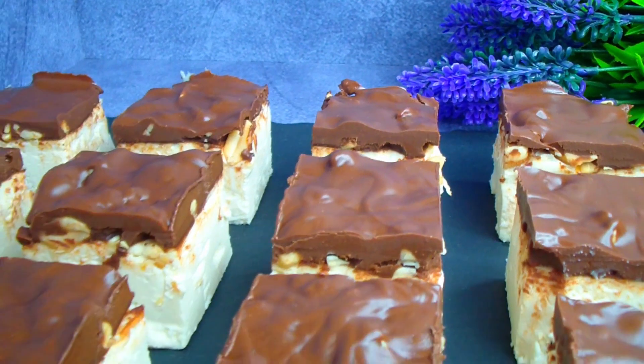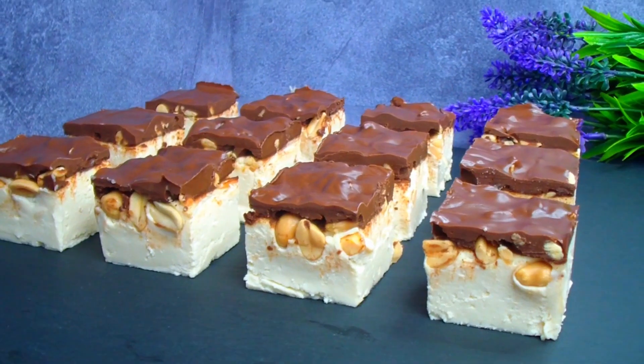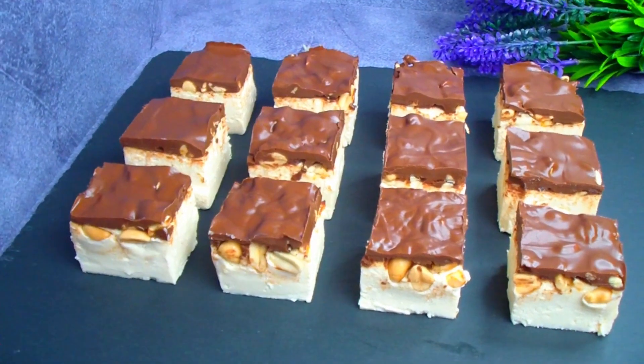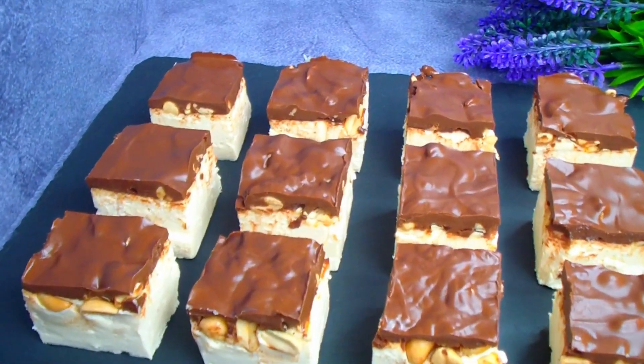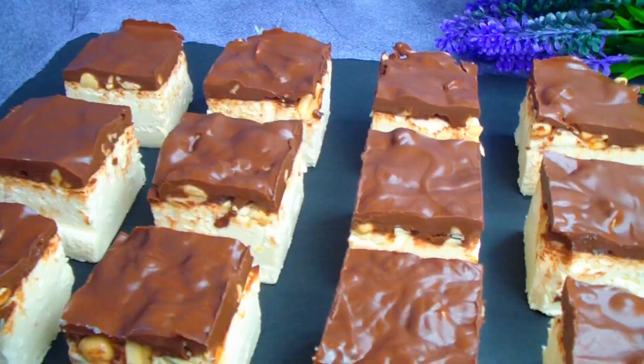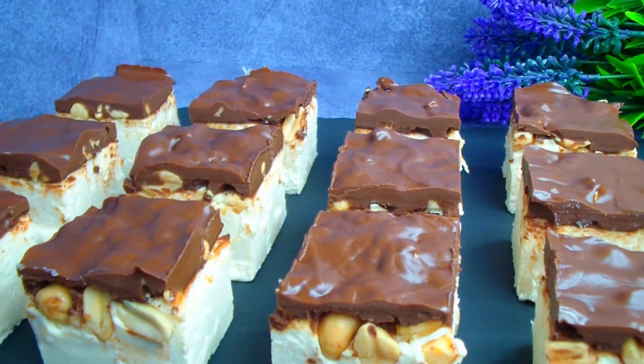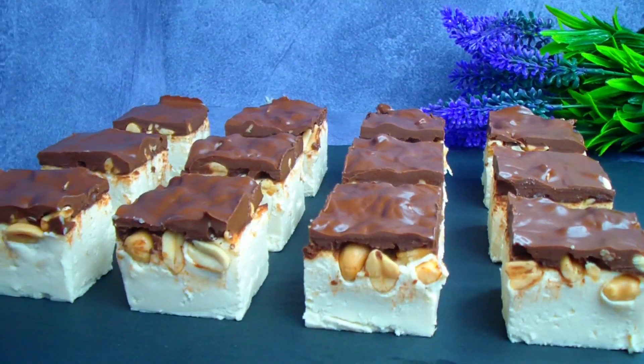Together they create a perfect flavor. The combination is not the most usual or familiar — on one hand it's close to a Snickers, but the cheese layer adds its own unique accent. And it's very tasty. Thanks to the high fat content, these cheesecakes keep you full for a long time. Have a great day!